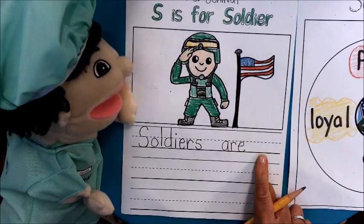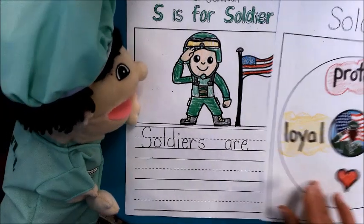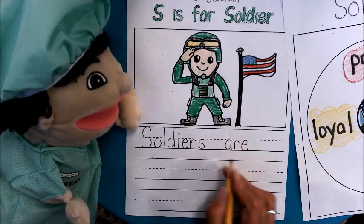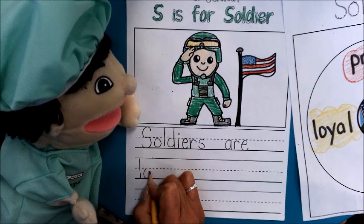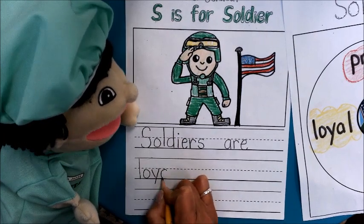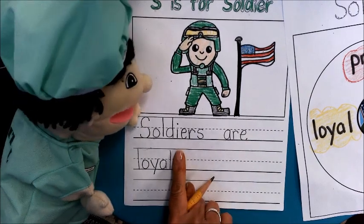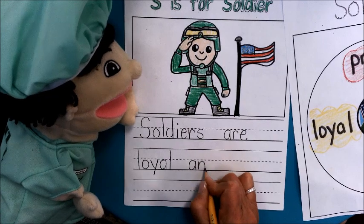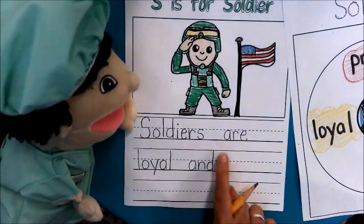Now let's take a look over here, Nurse Jones. Do you think I have room for this word loyal? Nope, think you're going to have to come down. So we're going to have to come down here. Soldiers are loyal. So I'm going to come down here — loyal. And, but first I need a finger space. And then I'm going to do another finger space. Loyal and kind.